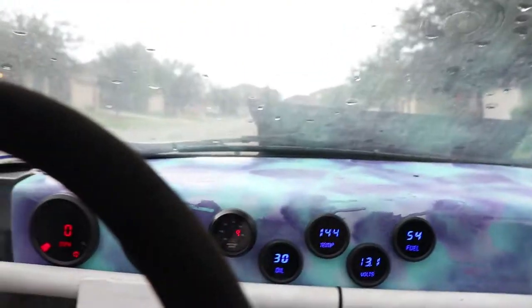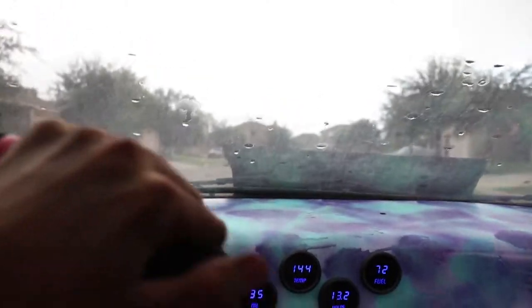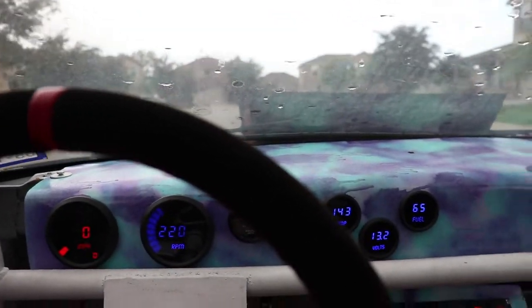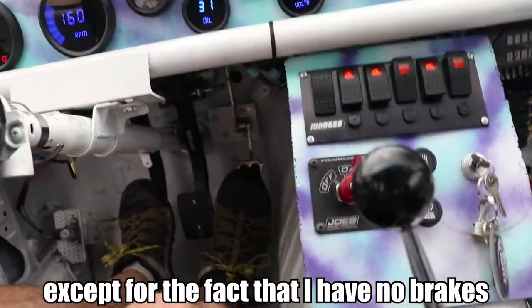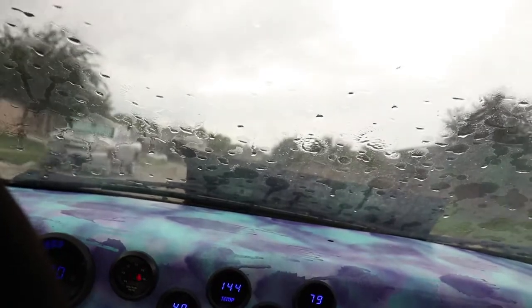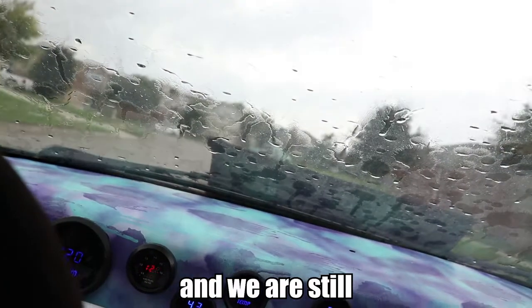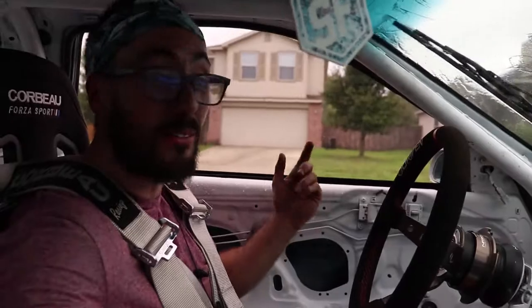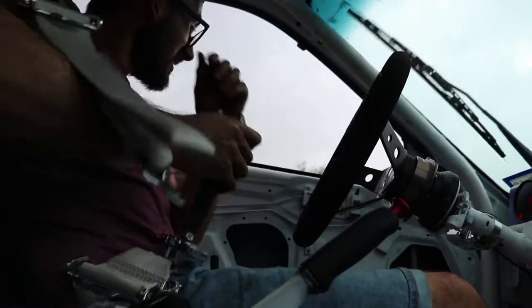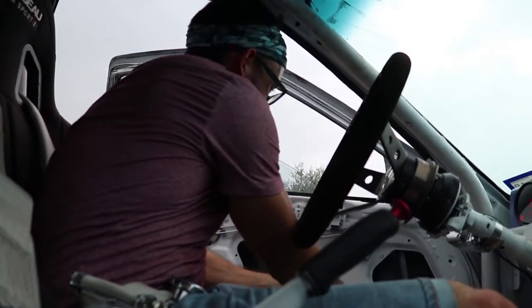All right guys, let's go take this thing for a quick spin — it just started raining so I can't go very far, but I gotta drive it. We're moving again guys, we're moving! I can't tell you how good this feels — except for the fact that I have literally no brakes. I am on the brakes and we are still rolling — we have like no brakes at all, so that's on the list. Unlike most things, the wipers actually work. But now it's really coming down — I need to get the top up, holy crap it is coming down.